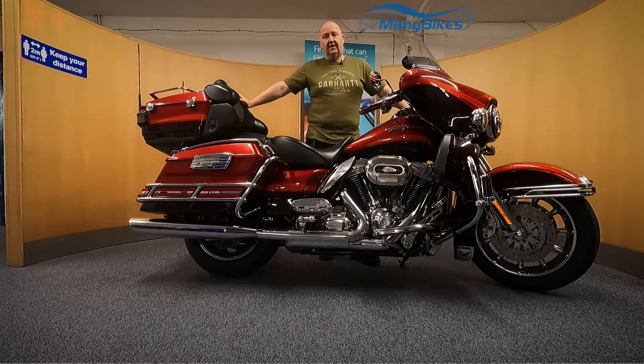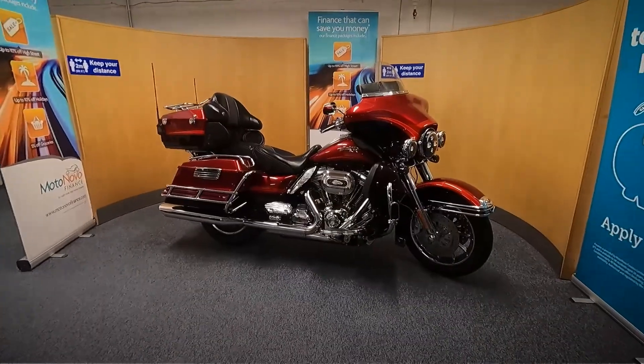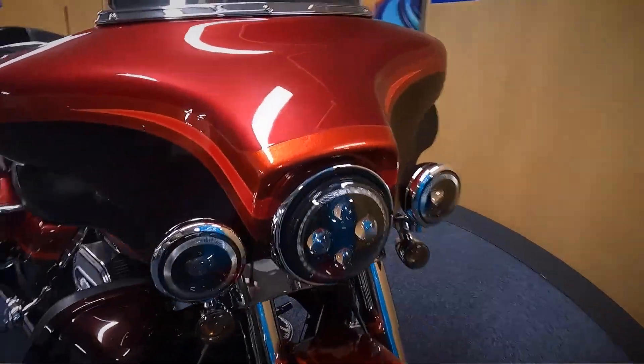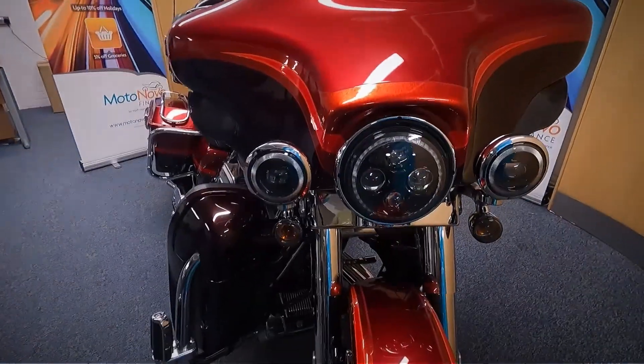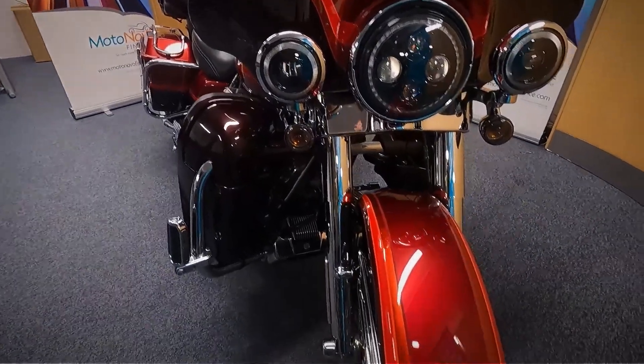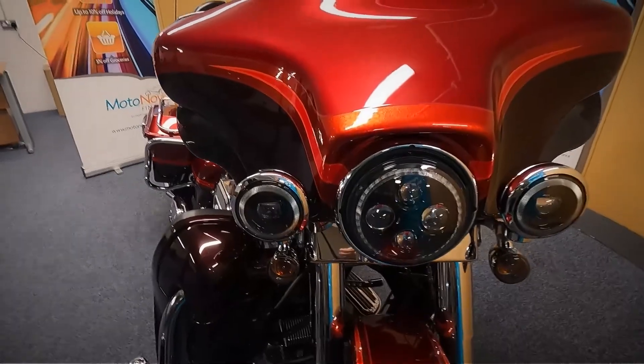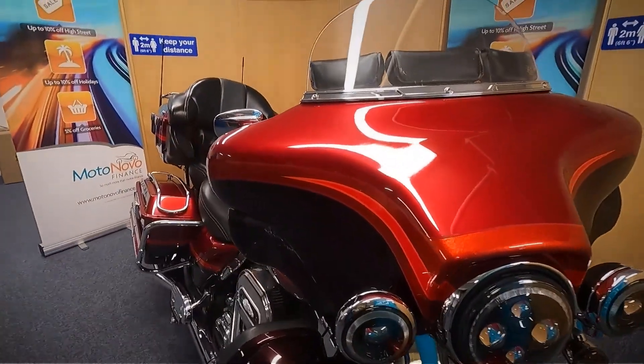I'm going to take a look at this 2009 Harley Davidson Electra Glide touring model. We're going to grab the camera and have a good close look around the bike for you. It is HPI clear and does come with a spare key in the pack as well. We'll start at the front and work all the way around the bike, and I'll point out as much as I can.